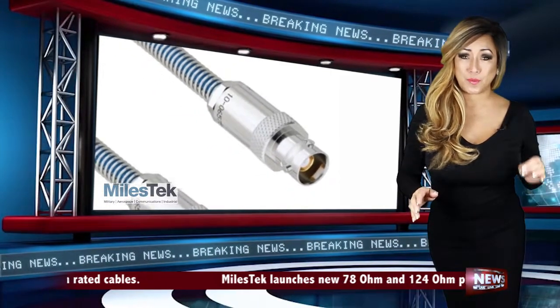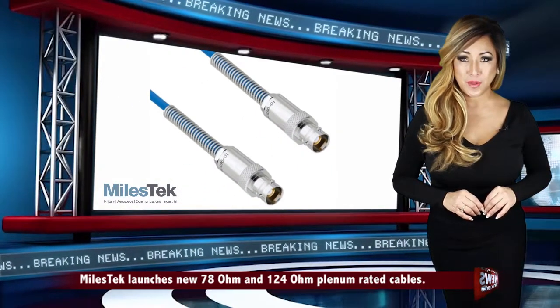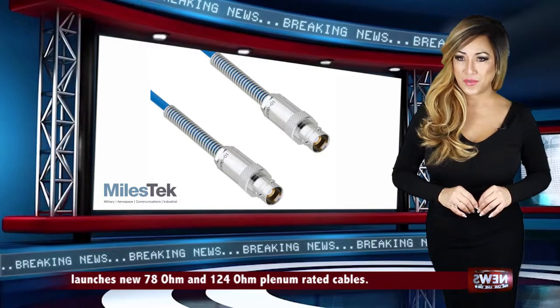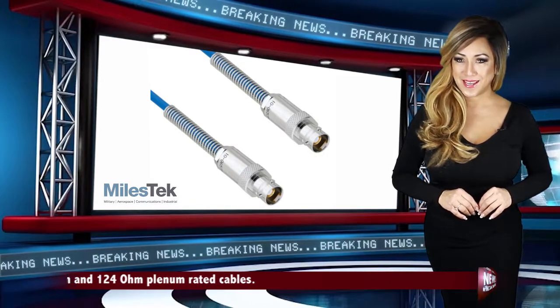Miles Tech's new plenum rated twin-axial cables are in stock and available for immediate shipment. For more information on these new plenum rated cable assemblies, please visit MilesTech.com.